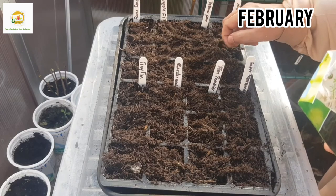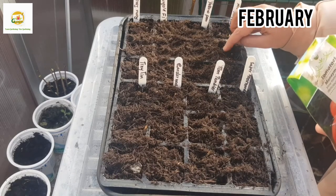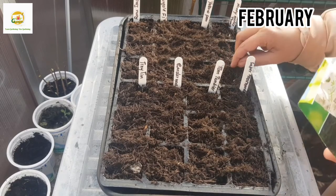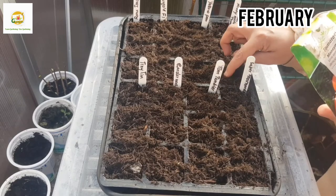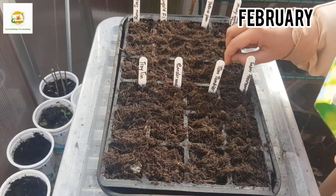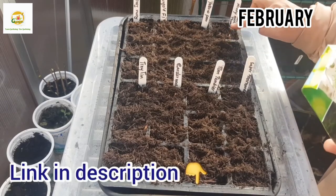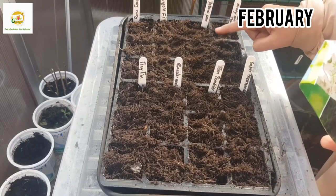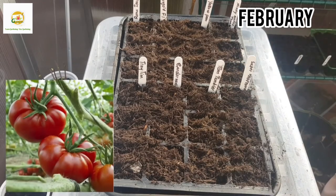I had really good results last year with Moneymaker tomato seeds. I also did a video where I rooted some suckers from this variety — I'll include the link in the description box showing how you can root tomato suckers to get more tomato plants later in the season. Next I'm going to sow Supermormant tomato seeds, which is a beefsteak tomato variety — I'm really looking forward to growing these.